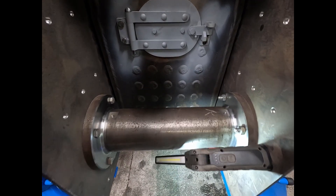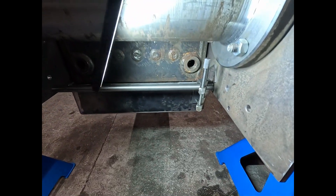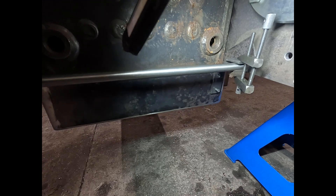Just drilling down over the ash pan, the brackets are holding the pan in place.